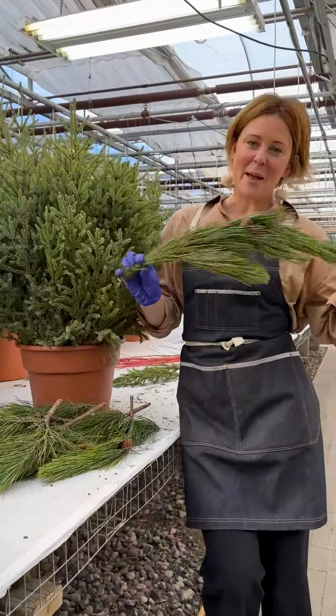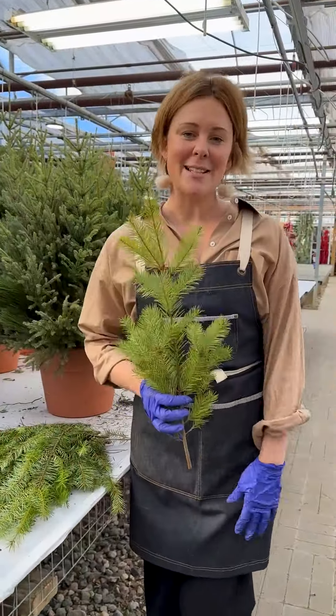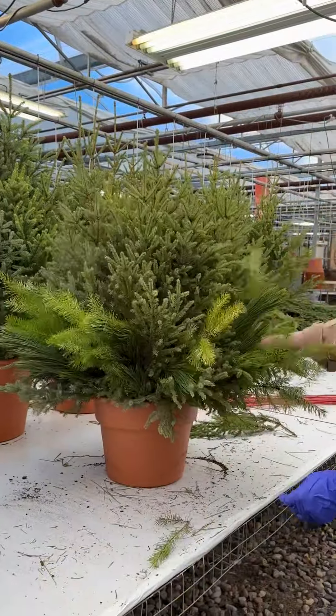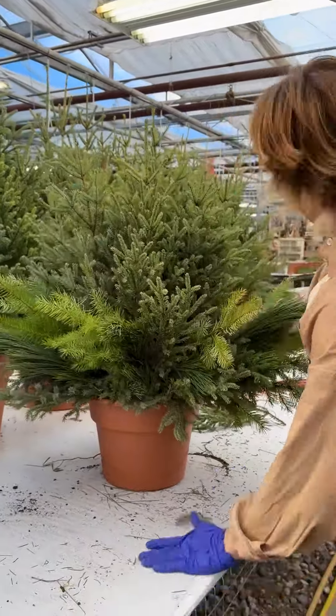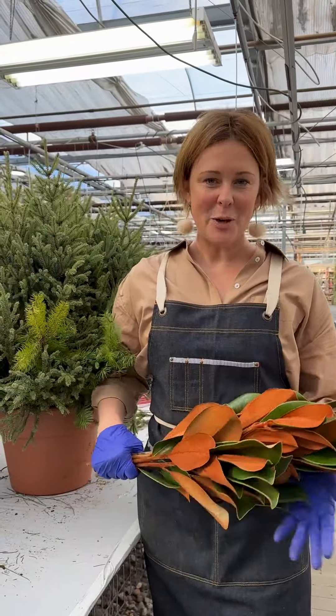Skirt the bottom with Norway Pine. Choose a secondary green to accent your pot — I'm choosing Douglas Fir. Pick a leafy bundle; today we're using Magnolia.